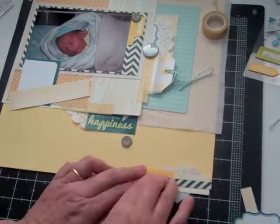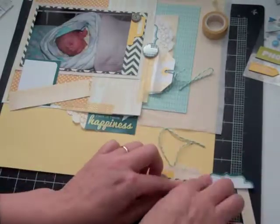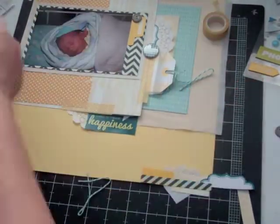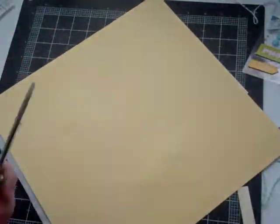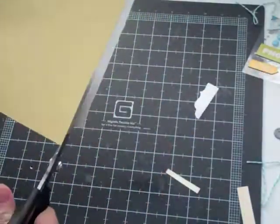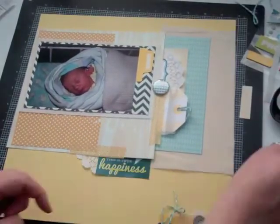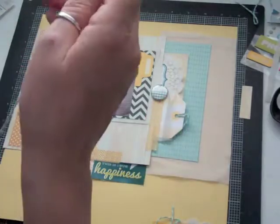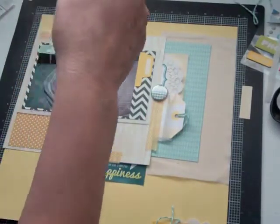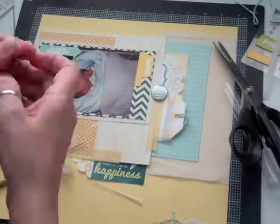Just to kind of bring it all in, I found that there was no teal there, so I'm going to glue a little bit of that tag to the bottom right and just cut it so you see just a little bit of the tag. Then I'm going to start working on that twine again to make it so I can thread the buttons.